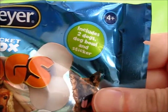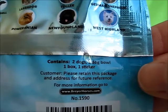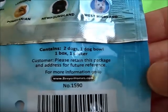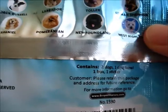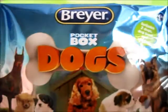It just says two dogs, dog bowl, and sticker. Customer, please retain this package and address for future reference. For more information you can go to briarhorses.com. Briar is mostly known for their horses, but it looks like they are doing other animals. I am looking forward to their Spirit Riding Free toys, but those won't be out until sometime this summer.